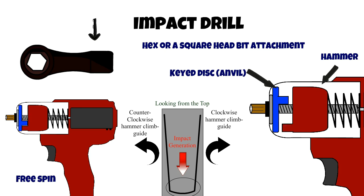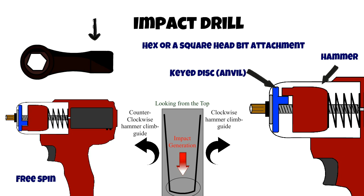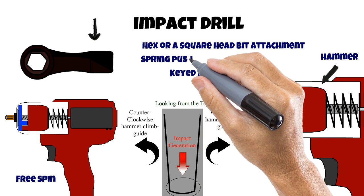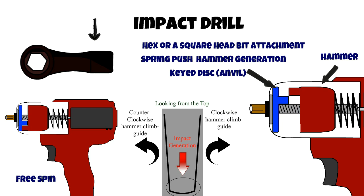The key disc base is attached to the bit holder. When there is load, the base key disc is too much for the high-speed low-torque motor to turn, which causes the hammer to climb up the shaft, compressing the spring. Once the locking keys are cleared, the spring pushes the keyed weight at high speed, generating an impact. This diagram shows counterclockwise impact generation. The process is repeated very fast thanks to the high-speed motor.